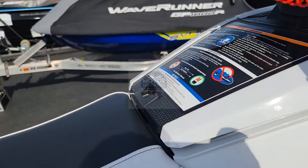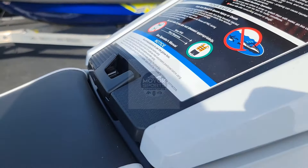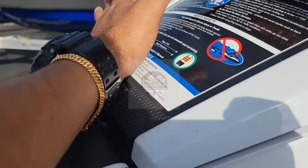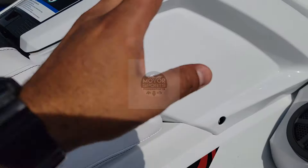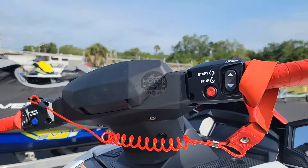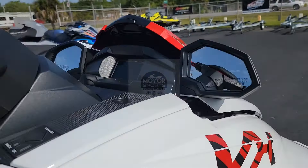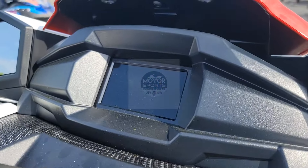On this side you can see it's a phone holder. A lot of you guys ask me how to close it — it doesn't shut all the way, so all you can do is take your hand and slam it, that's it. Everything else is the same: handlebar, start/stop button, cruise control, no-wake button right here, and the display is the same.